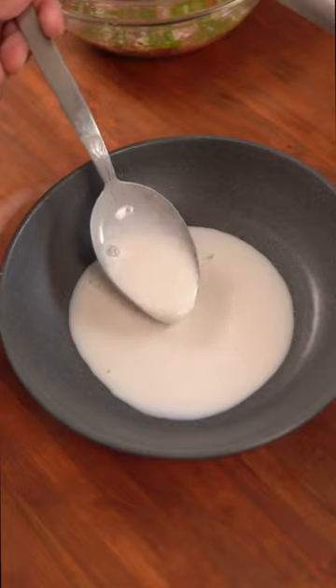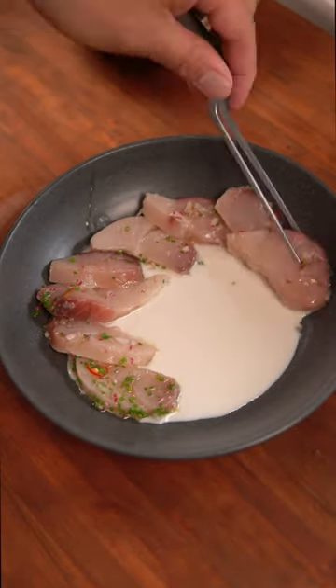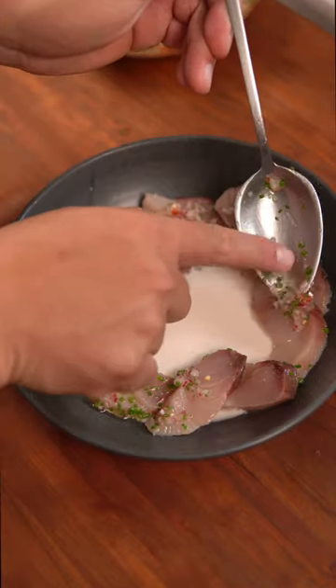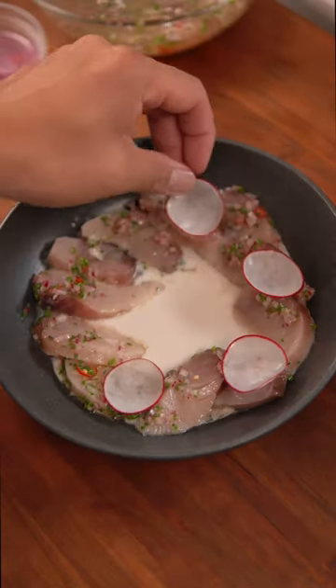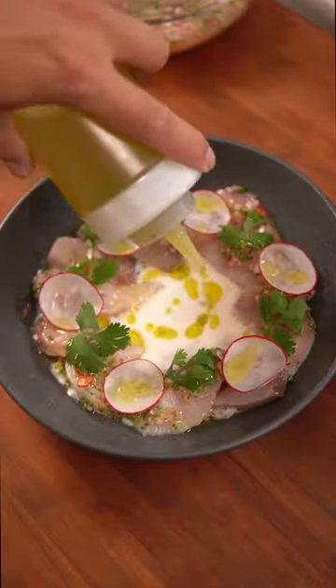Now pour some of the chilled coconut sauce in the middle of a plate and arrange the fish around the edges. Add some of those red onions, Thai chilies, and chives from the marinade, and garnish with radishes and cilantro. Drizzle a little more olive oil on top and serve with some chicharron. And that's it — enjoy!